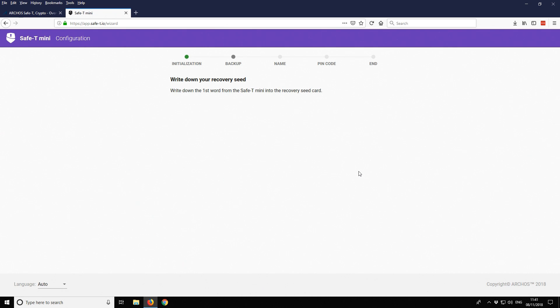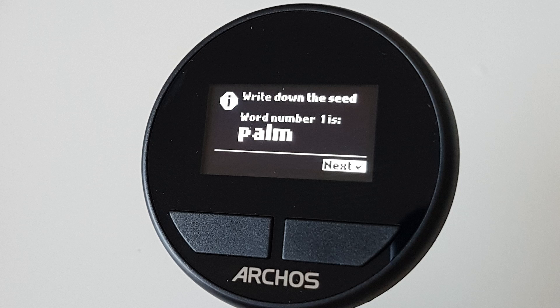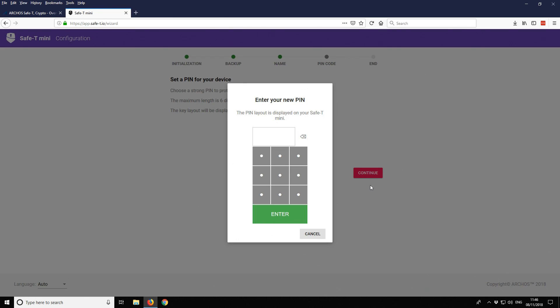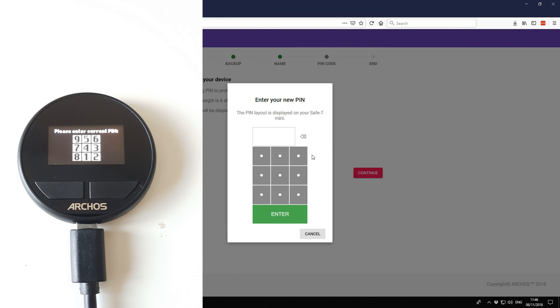We need to write down our recovery words. We've completed the backup of the recovery seed phrase and now just need to set a device name. Then, using a combination of what's shown on the device and what's shown on the browser screen, we enter our PIN number. I'm going to enter a simple PIN of one, two, three, four.